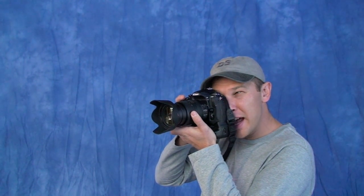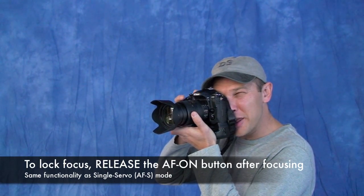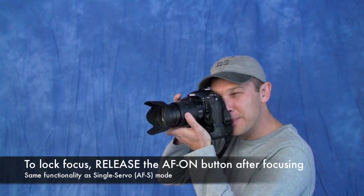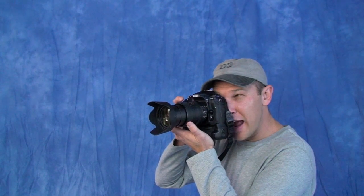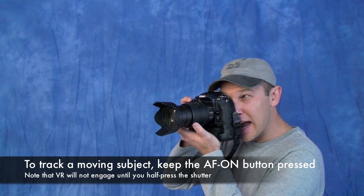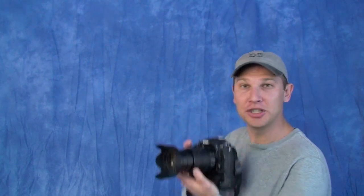Now that the camera is set up to use the AF-ON button only as our focus control, let's practice. When I want to use the equivalent of single servo mode, all I need to do is look through the camera, press the AF-ON button, and then release it with my thumb, recompose, and shoot. If I want to shoot in continuous mode with a moving subject that I want to track, I find my subject, put a focus point on it, and hold in the AF-ON button as long as I want to track focus, then shoot away.